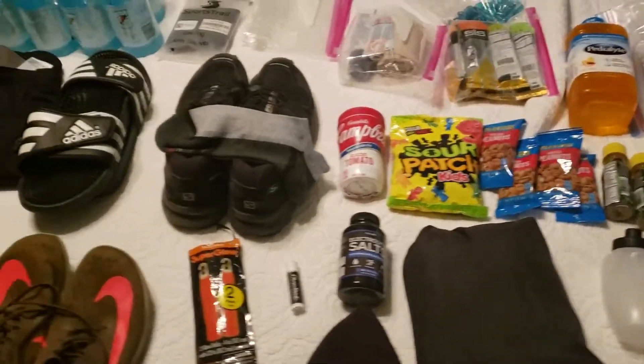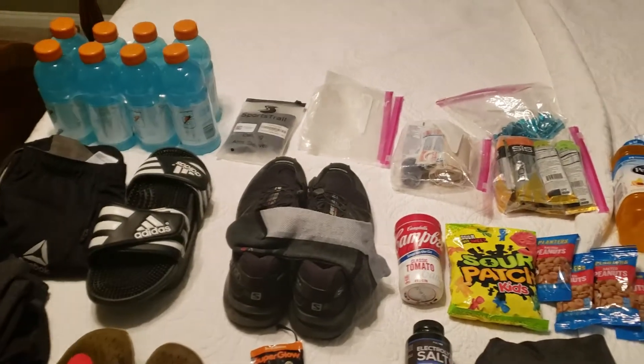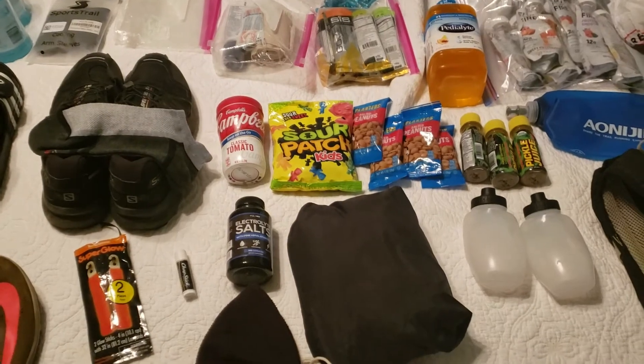Obviously you just throw all this into one of the containers — like one of the drop bins that you'll use for the transition. But yeah, if you have any questions please let me know. Thanks for watching.